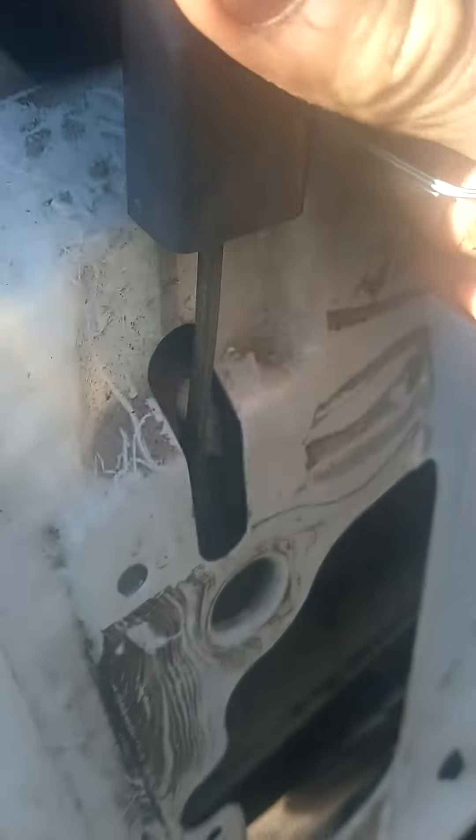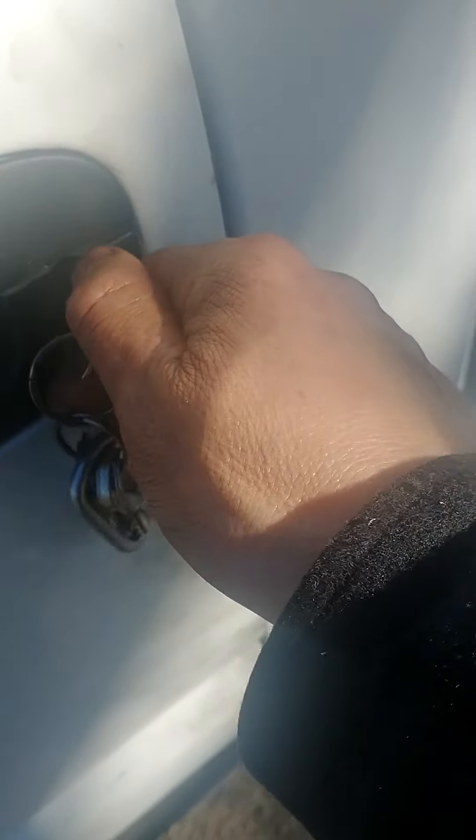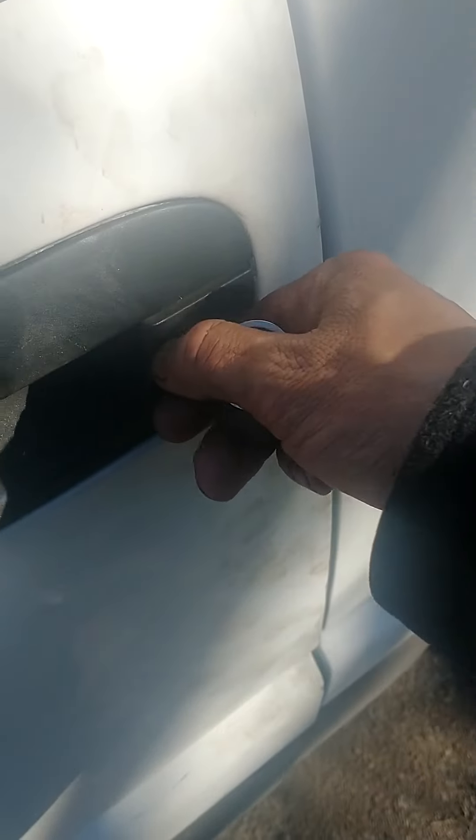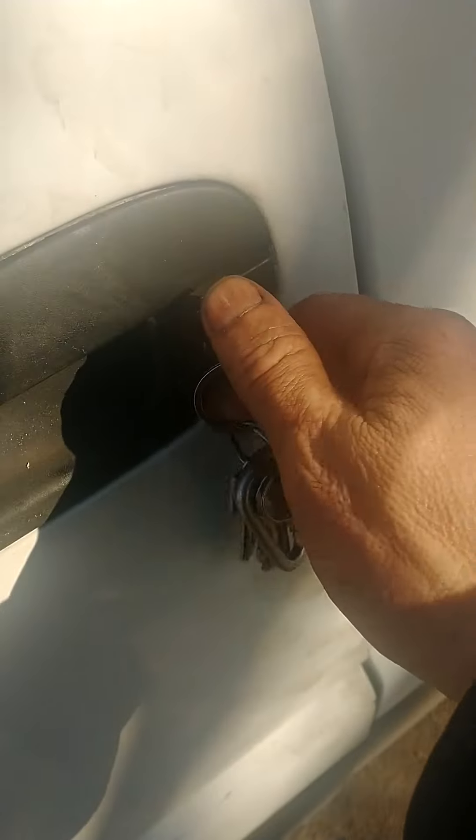I'm going to try locking it now, and we'll see if the key will work. I hope it will. See, that's locked. I reattached that linkage. Oh, it did work! Let me try it again. There you go — yeah, I can lock this door now. It's locked.